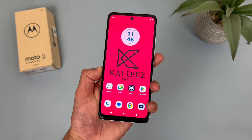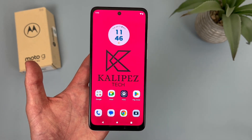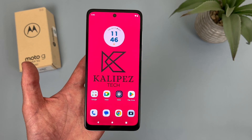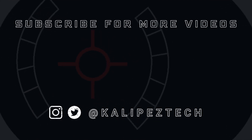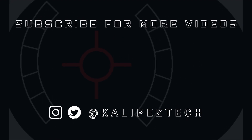Those were 10 more tips and tricks for the Motorola Moto G Power 5G. If you want to learn more about this phone, definitely check out the description, where I am linking to several other videos about it, as well as some information about pricing, availability, and some of my favorite smartphone accessories. If you enjoyed it and found it useful, be sure to give it a thumbs up and hit that subscribe button. Don't forget to follow Kalipas Tech on Twitter and Instagram, and as always, I will see you in the next video.